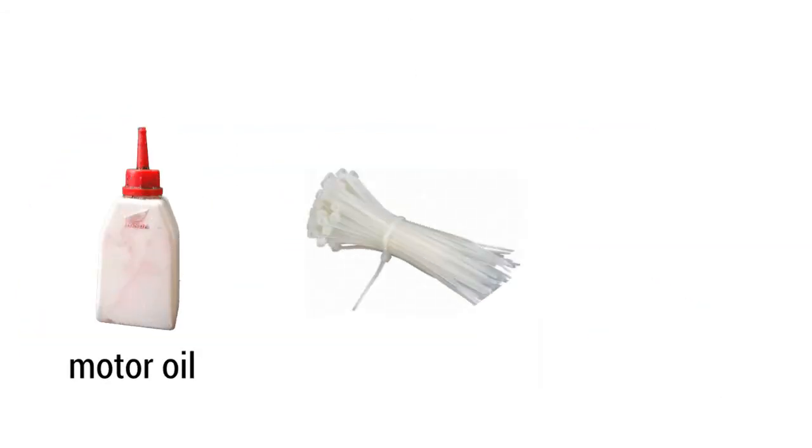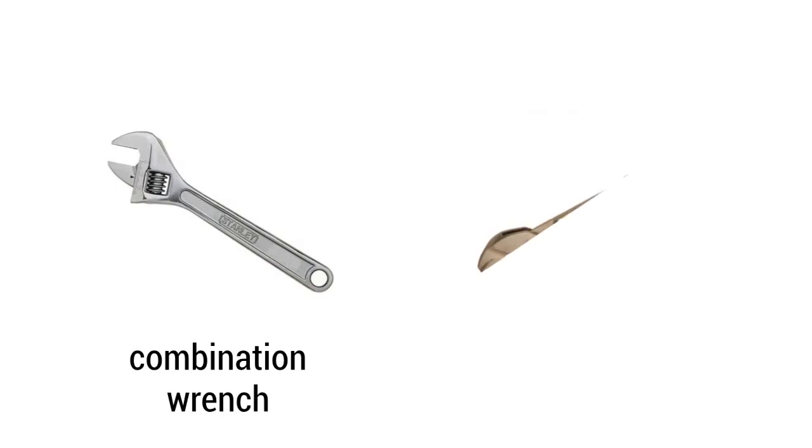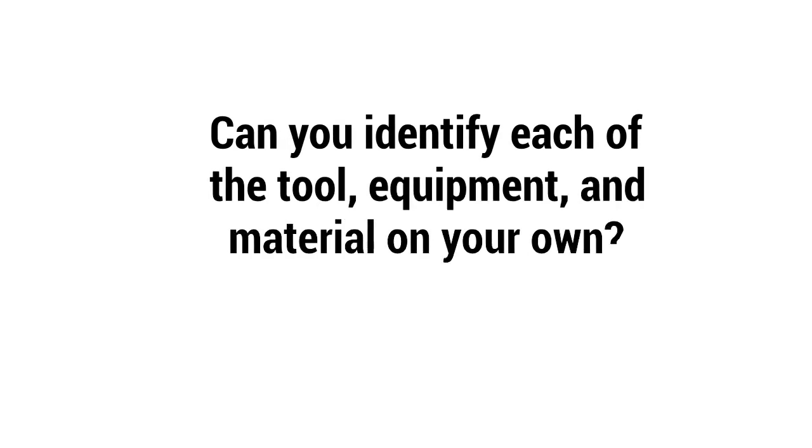For materials, we'll need motor oil, cable tie, and non-static brush. Sometimes we'll also need combination wrench and adjustable pliers. Can you identify each of the tools, equipment, and materials on your own? Thank you.